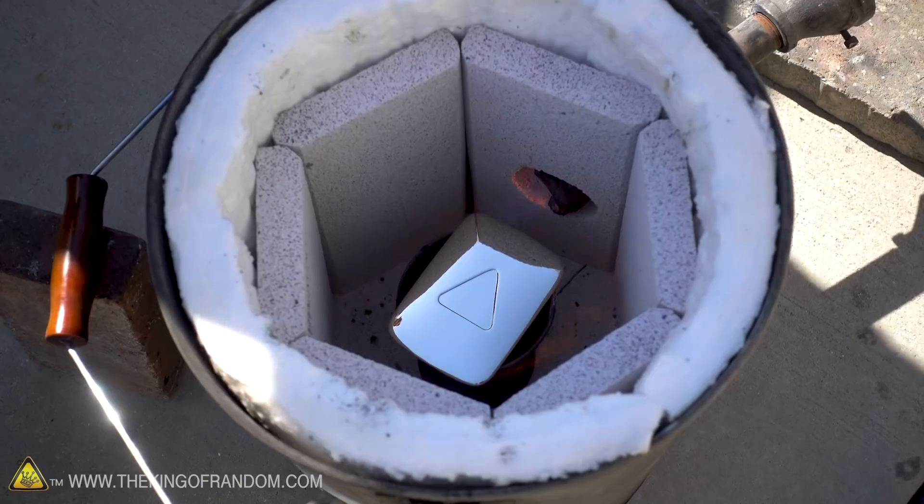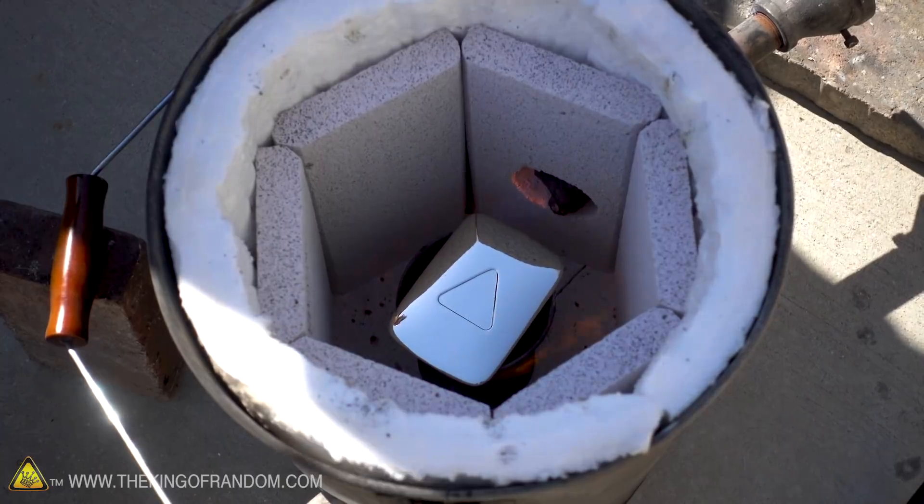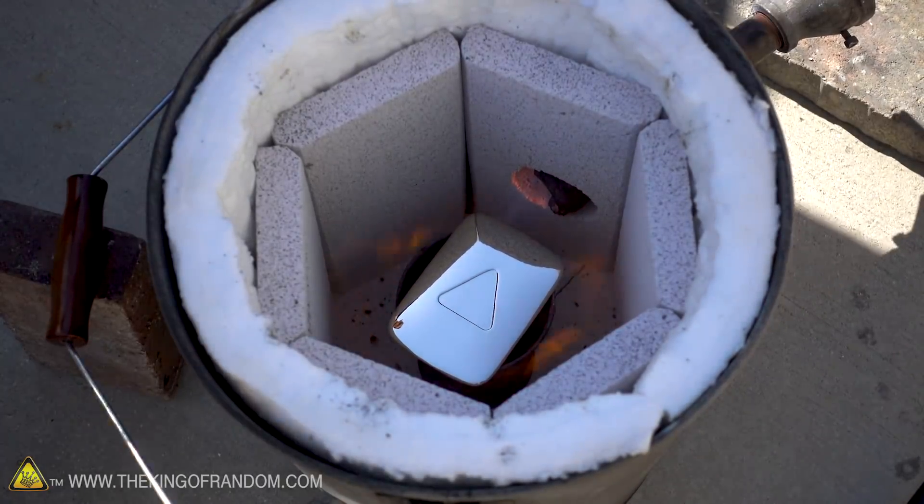That was kind of cool — right when it lit, it fogged up, and I thought it was already ruined, but then it just cleared right up. I guess that was just some sort of vapor.